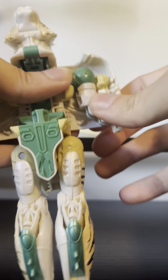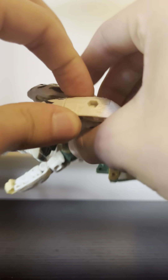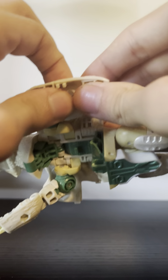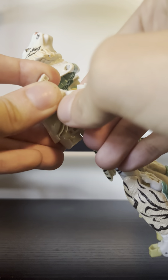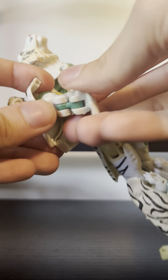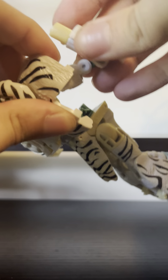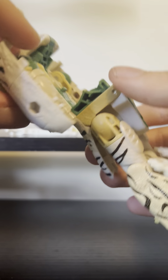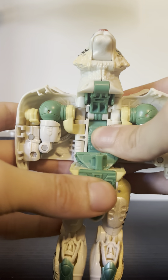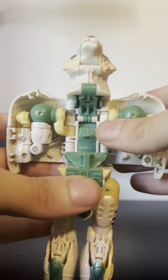Now this is where the double hinge comes into play — you're going to hinge it like this, turn it this way, and peg in like that.